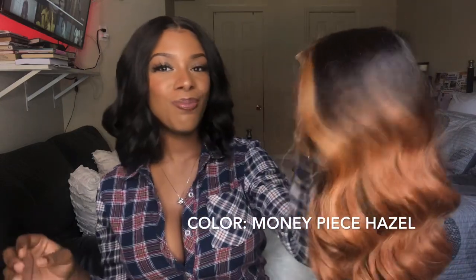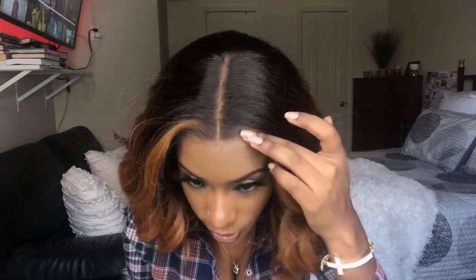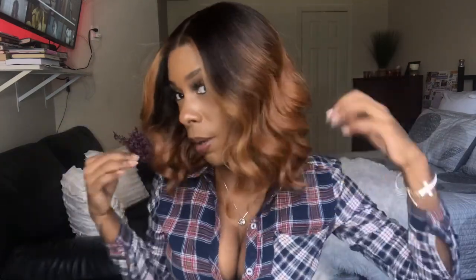The next color is one of my favorites by Sensational — Money Piece Hazel. I'm going to hook the adjustable straps as close as possible and pop the wig on my head. I don't know what kind of lace Sensational has been using lately for these butter lace units, but keep using it because these laces blend really, really well.